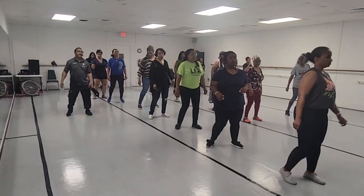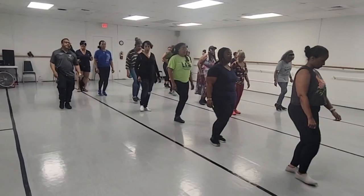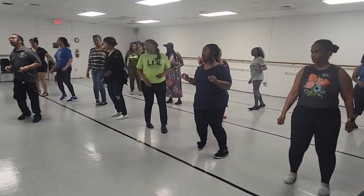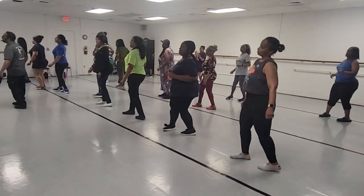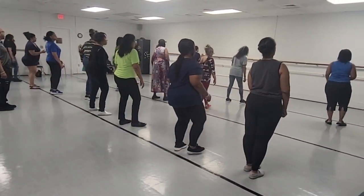And out right, out left, scuff-tap, scuff-tap, chop-chop, chop-chop, pivot turn. Chop-chop, chop-chop, chop-chop. Chop, chop-chop. John-square, quarter-left. John-square, start over on the right. Boom.